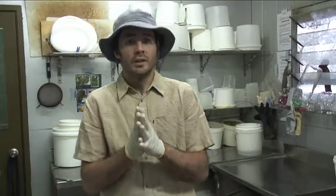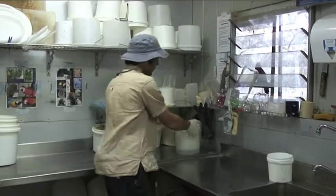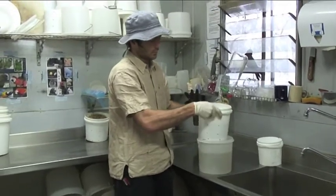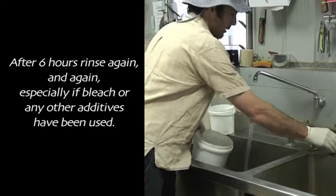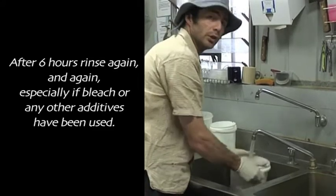You can add a bleach solution in your mix. Nonetheless, what we do when we finish that — after six hours — you pull that out and give it a rinse. An especially thorough rinse if you're using any additives.